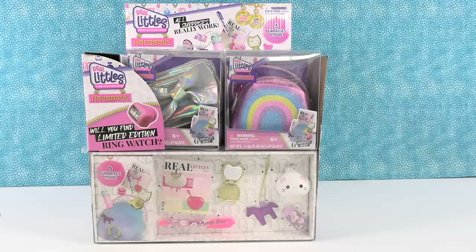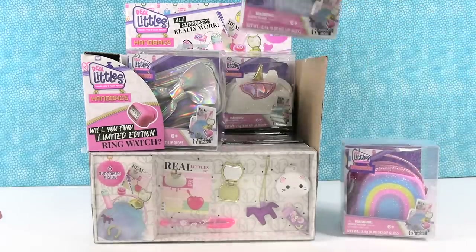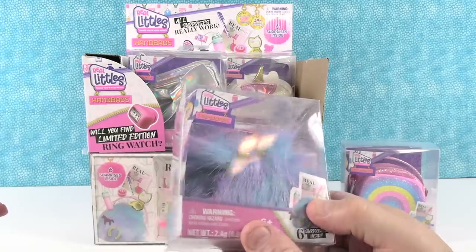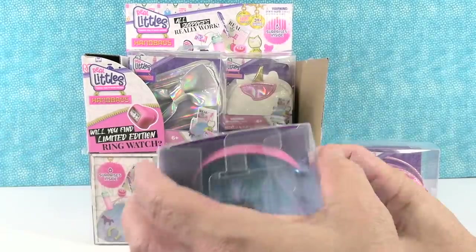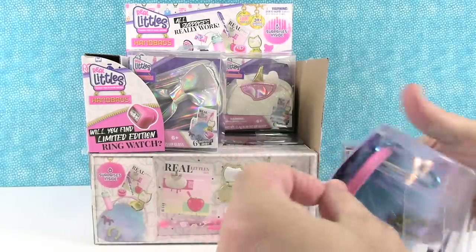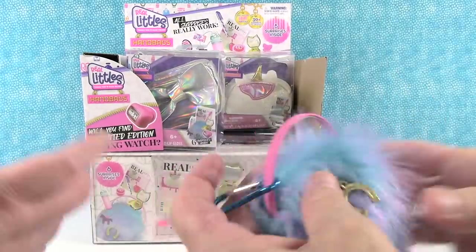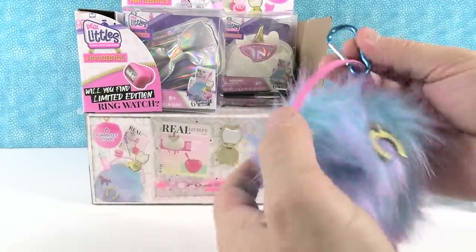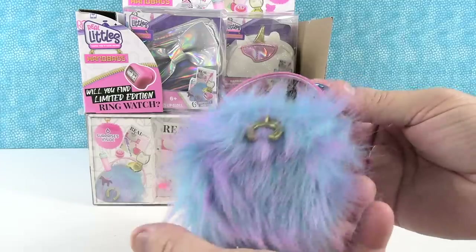So we're going to go ahead and open these up with you today. Paul, would you like to go first? Sure. There's a unicorn one, but I'm going to open this one right here. It looks like Sully's fur and it's got a golden horseshoe on it. Now, right off the bat, these are super cute, but I just think they would be so cute with 18-inch dolls like American Girl or Our Generation.